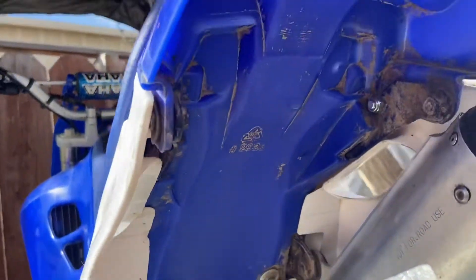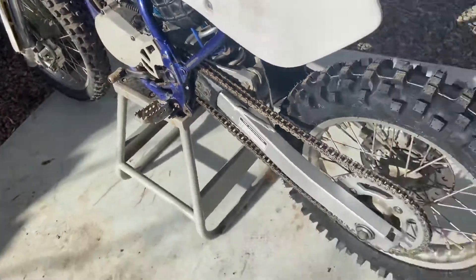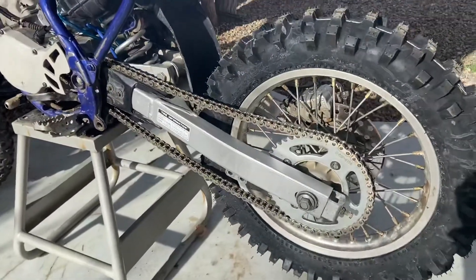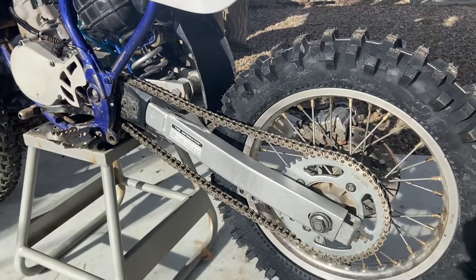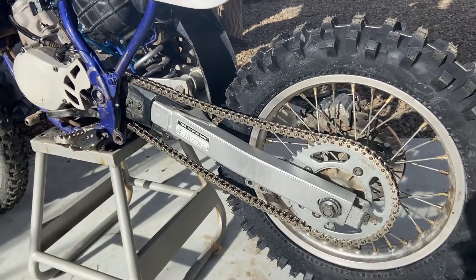She did the best she could cleaning it. We should have power washed it — I have my own power washer too — but yeah, that back tire and that chain just look a lot better.